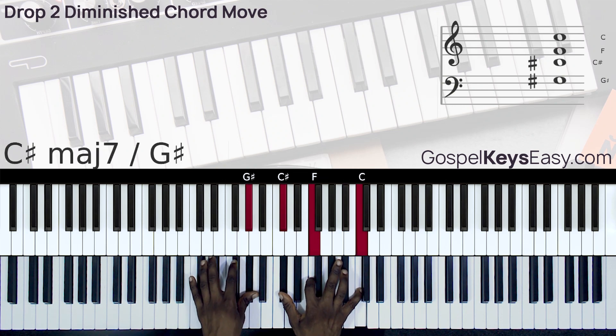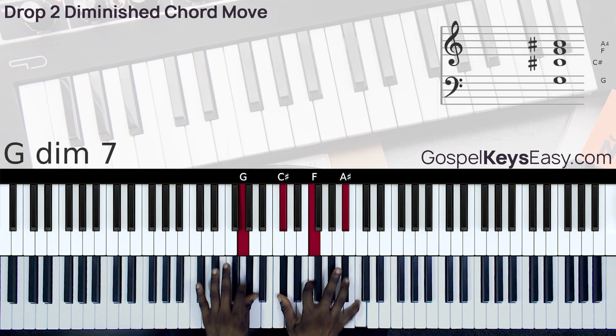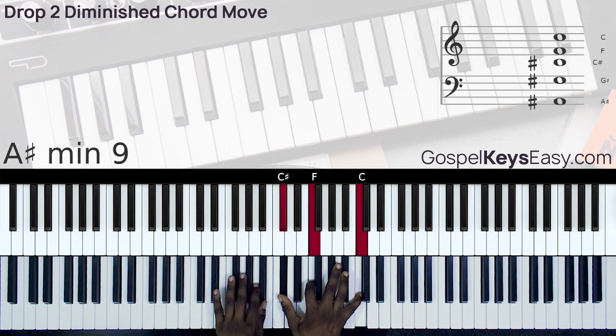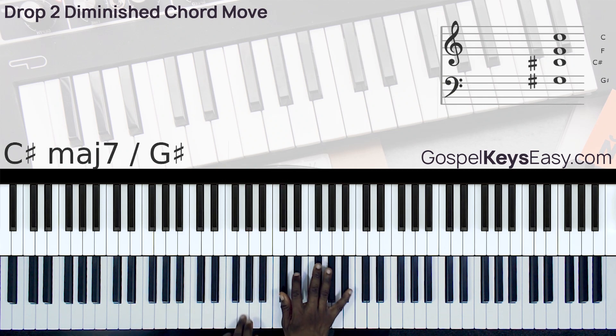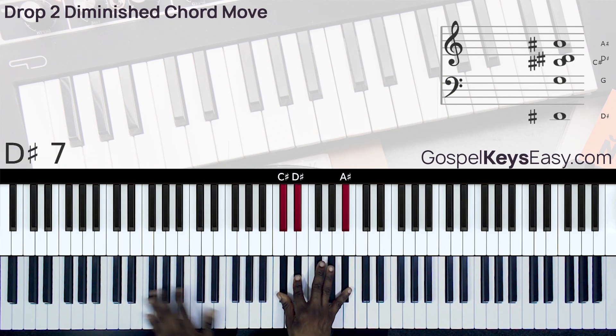We also have a drop 2 chord for chord 2, and that's my chord 5.